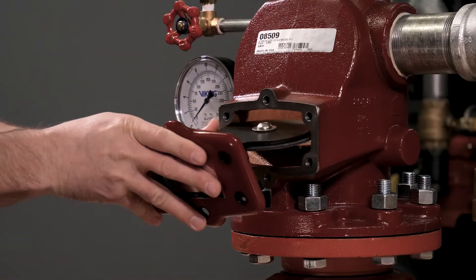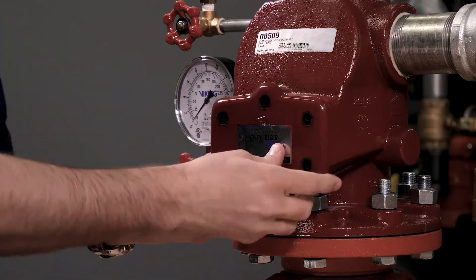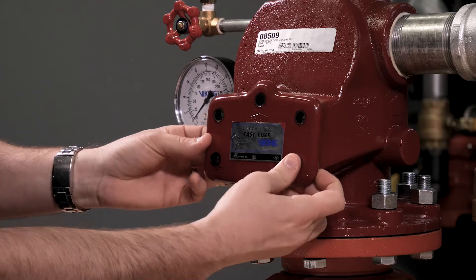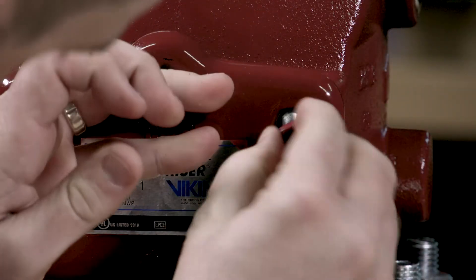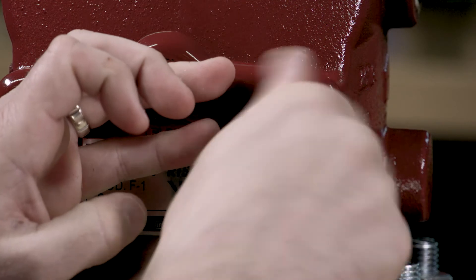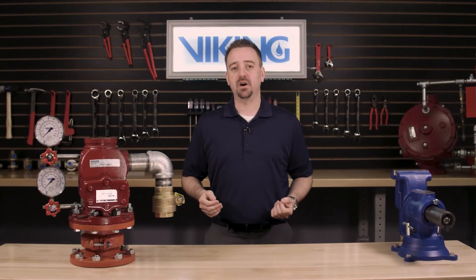Now that we have installed all of the components, we can reinstall the clapper assembly back into the valve. Make sure that the clapper rubber lines up with the seat inside the valve. Line up the cover gasket and the cover with the holes in the body of the valve. Once the holes are lined up, we can now replace the cover screws. With the cover screws reinstalled, we can now tighten them down.